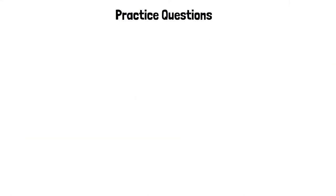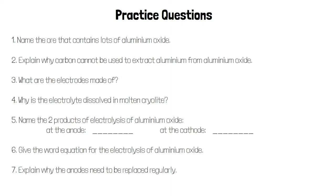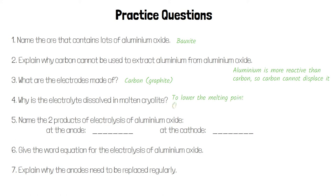Here are some practice questions for you to have a go at — pause the video and give these a try. The ore that contains lots of aluminium oxide is called bauxite. We can't use carbon to extract aluminium because aluminium is more reactive than carbon, so carbon can't displace it from its oxide. The electrodes are made of carbon, specifically graphite. We dissolve the electrolyte in molten cryolite to lower the melting point, requiring less energy and making it cheaper. The two products are oxygen at the anode and molten aluminium at the cathode.